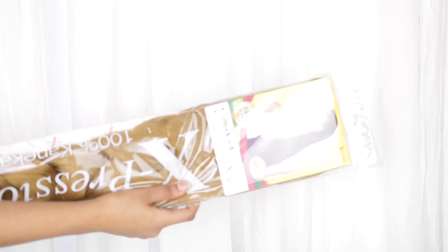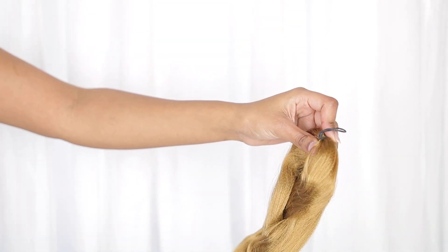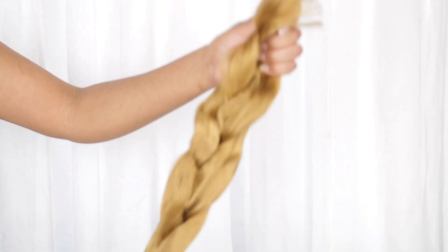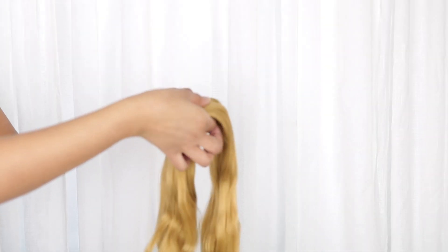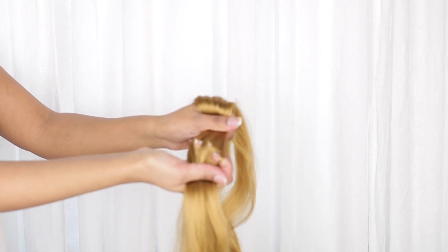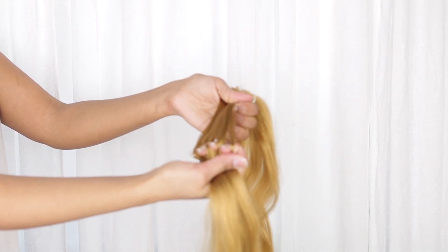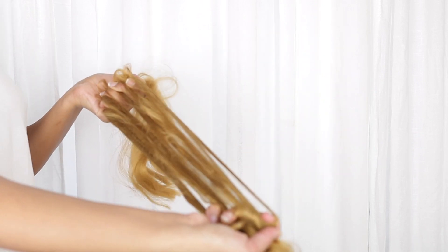I got two packages of this expression braiding weave in color 27, because that's the one that matched me best, but I ended up only using one and a half. I cut it up into a half and then we're going to separate them into smaller pieces so that we can fix the ends. The easiest way I find to do that is just to put my nails through the hair and drag it out until it gets all tangled, then brush out the tangles, and then we have ends we can work with.